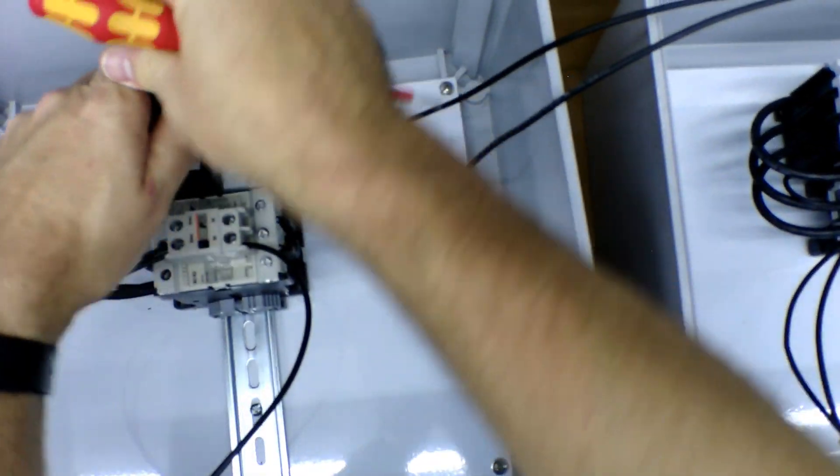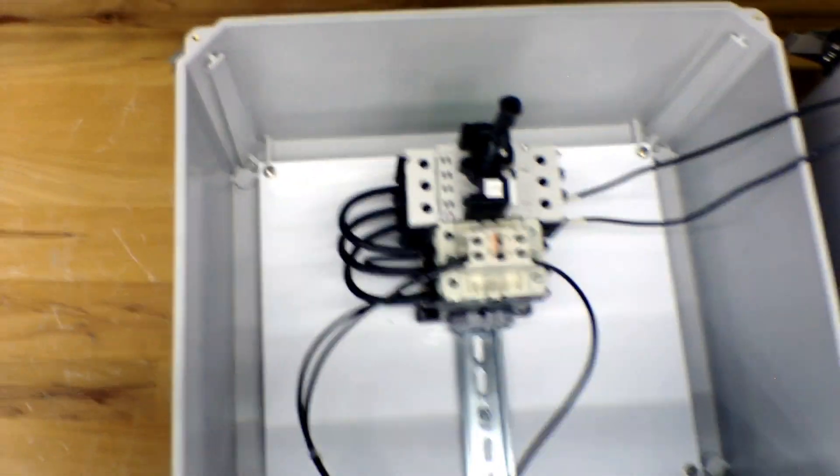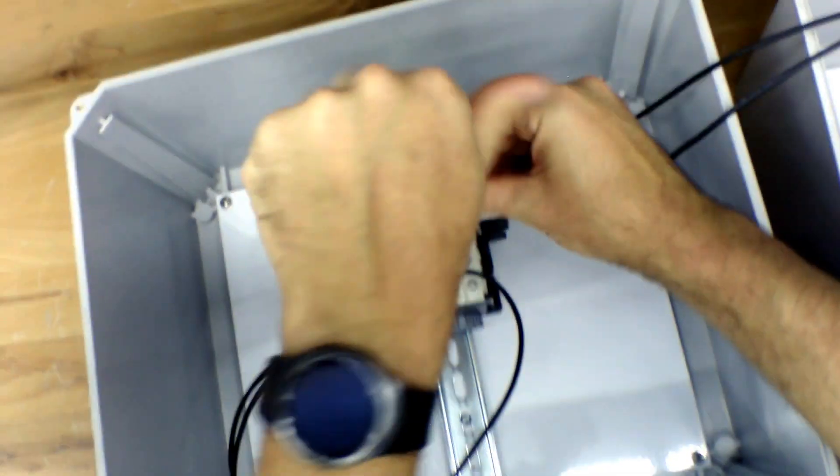Switch our disconnect on. Turn that on, turn that on. Start. Stop. Now we're back off. Open these all the way up.